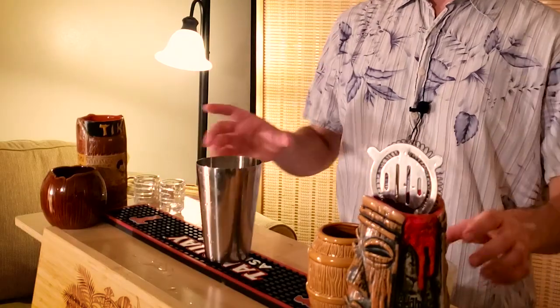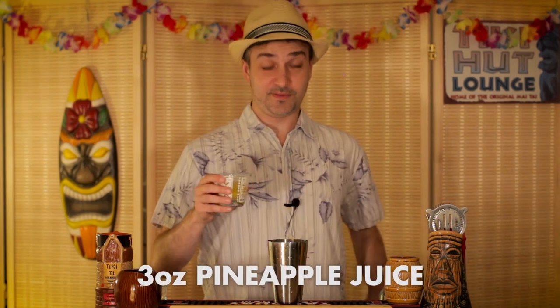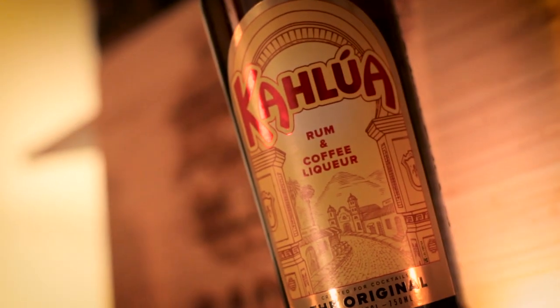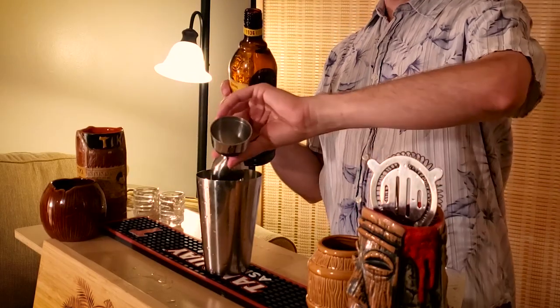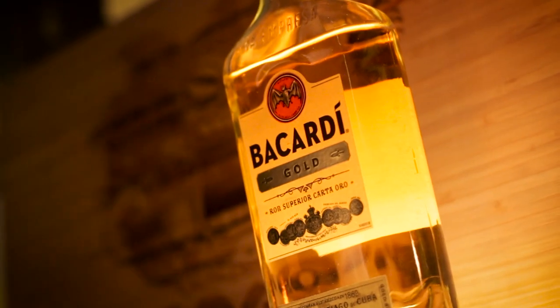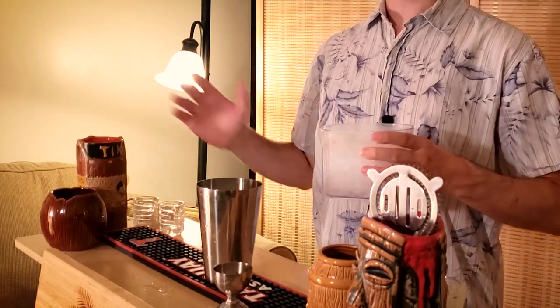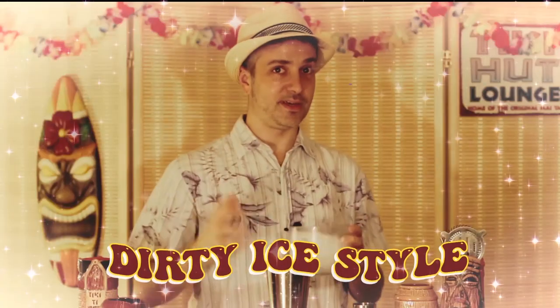Let's dive in. Let's start with three ounces of pineapple juice, three quarter ounce coffee liqueur — in this case I'm using Kahlua — and one and a half ounces Gold Virgin Islands rum, or Gold Puerto Rican rum; in this case I'm using Bacardi. Now this is another cocktail that's meant to be served a bit like a slushie, so we're going to pour crushed ice directly into the shaker, shake it up, and pour the whole thing back into the glass dirty ice style.